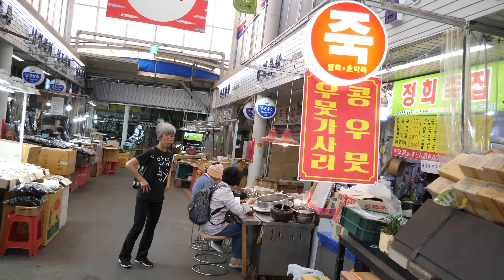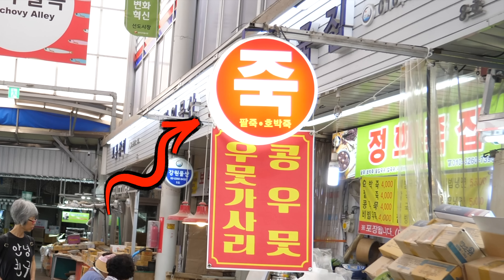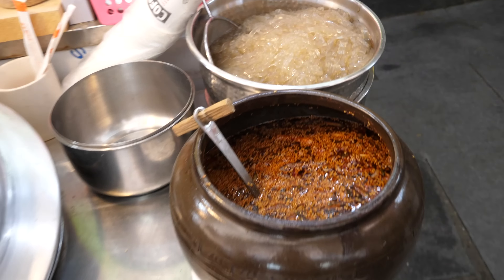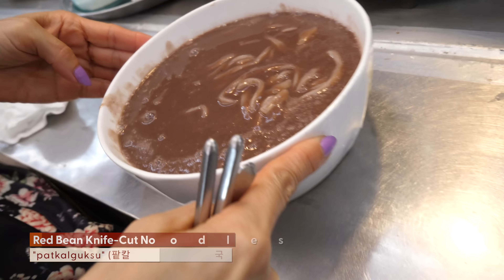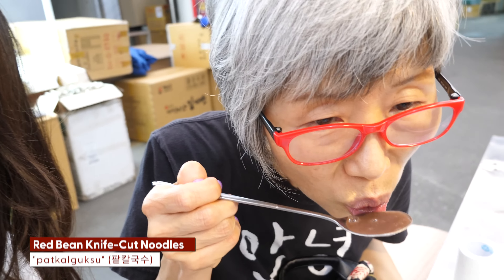For round three, we are drawn to a big circular glowing sign that reads chuk — porridge. Let us try the pat kalguksu. Everything on the menu is under 6,000 won. We're going to wait 7 to 8 minutes for it to be prepared. The vendor also makes bibi umuk. We just learned that the vendor here has been making this for 40 years — she was selling at another location though. The pat kalguksu has arrived: it contains red beans, noodles, and more noodles.